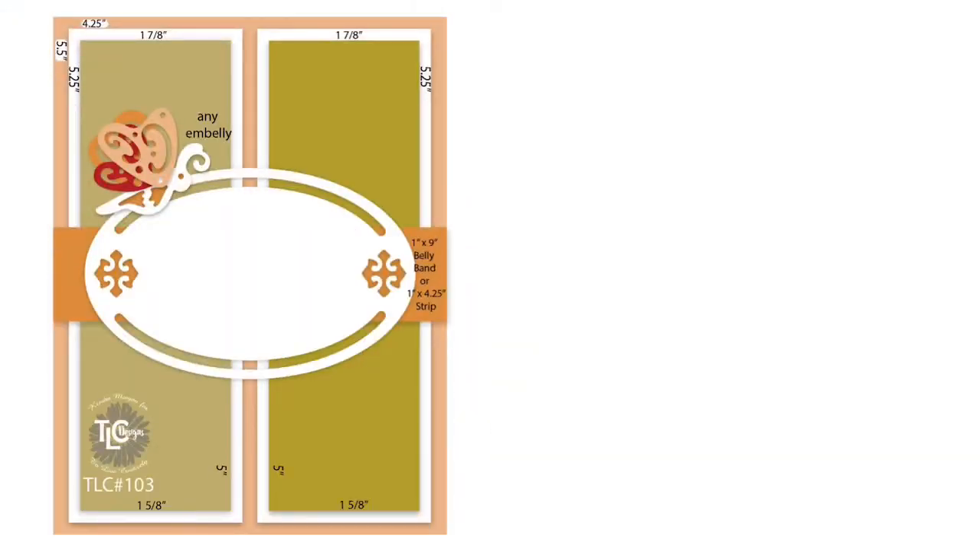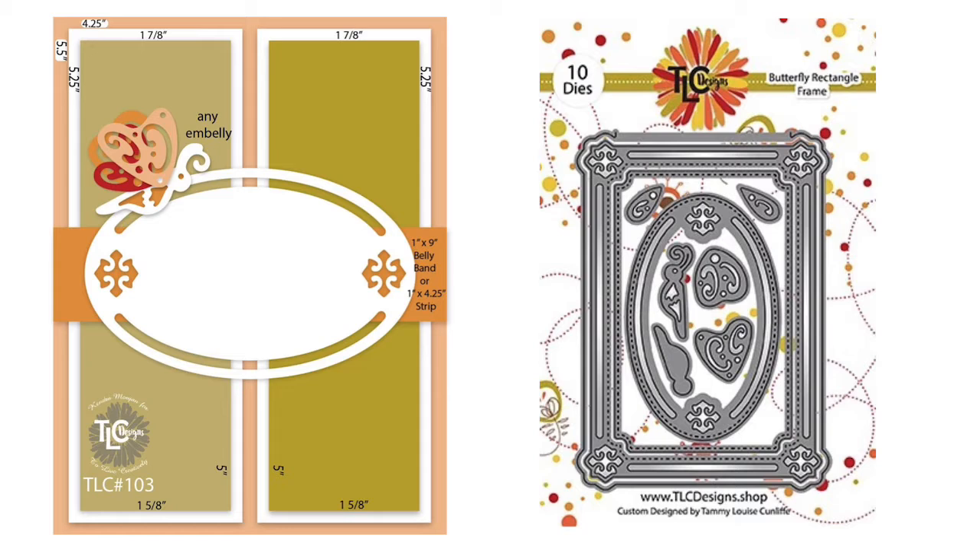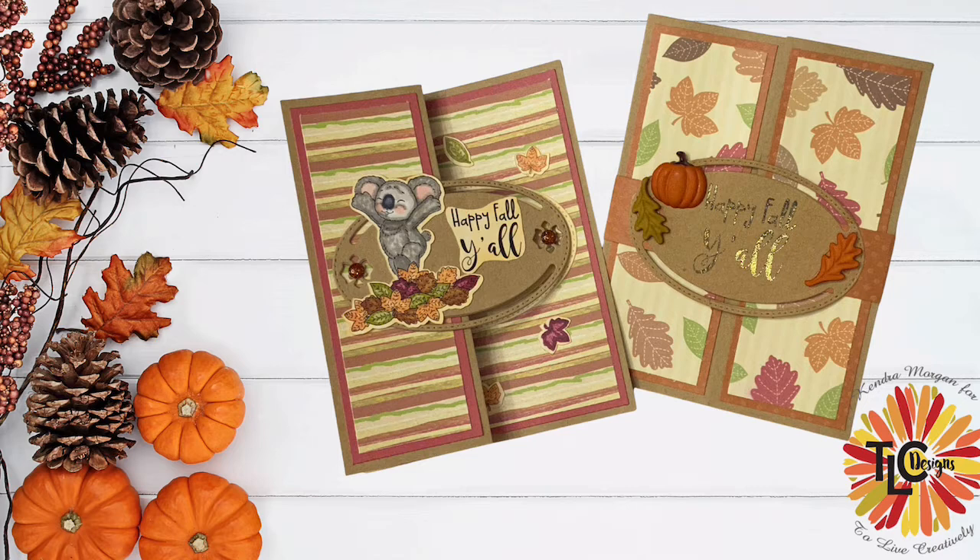Here is the sketch. It has an oval die cut in the center, plus two rectangle strips where you'll use the pattern paper on top of mats, plus a one-inch strip in the center underneath that oval die cut. The butterfly rectangle die set is perfect to use with this, but if you don't have it, you can use any oval-shaped die or punch you have on hand. There's really a lot you can do with this sketch, and today I'll be sharing two different fun fold cards — one is a gatefold card, and the other is a Z-fold card.